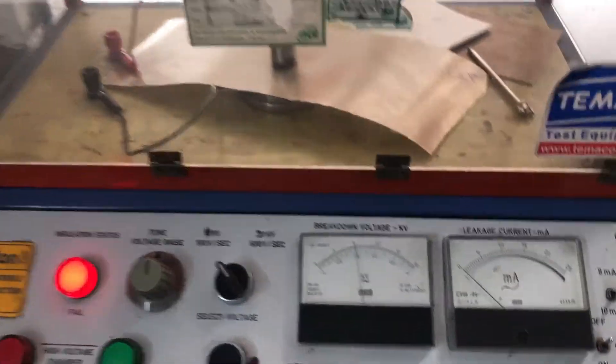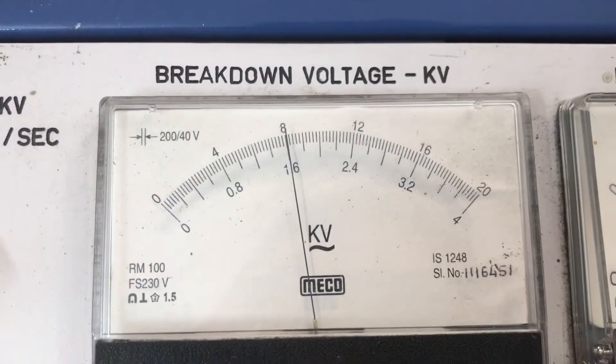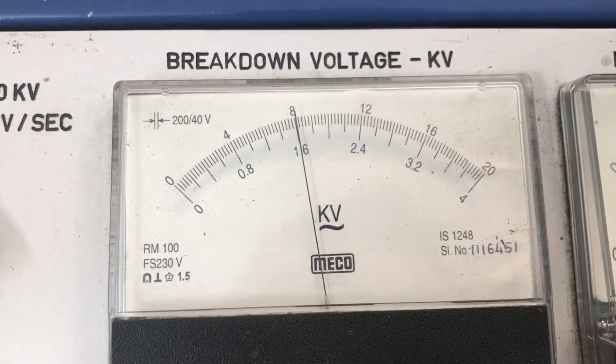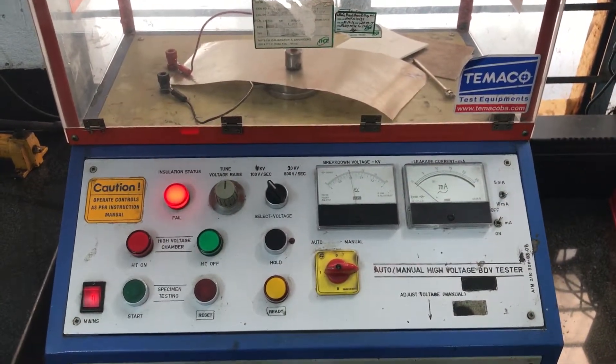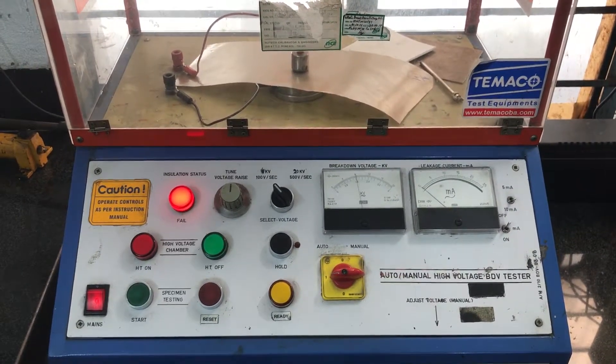As you can see the value, we will take the down values for reading. The breakage has occurred at 1.6 kV and we have given the norms as greater than 1.2 kV. Hence, our mica tapes conform to this specification.